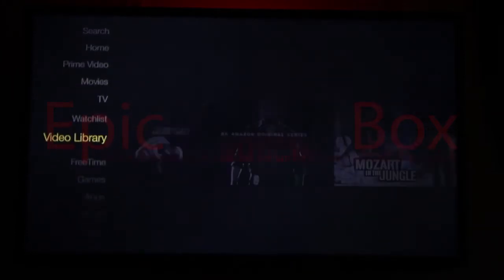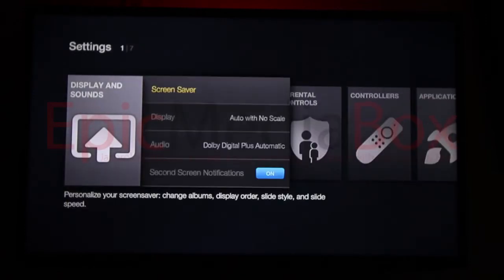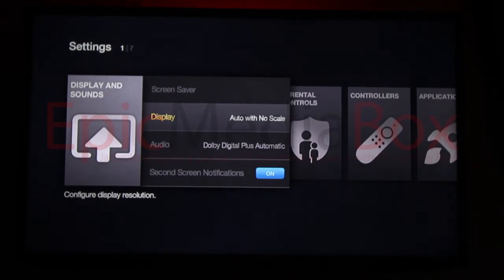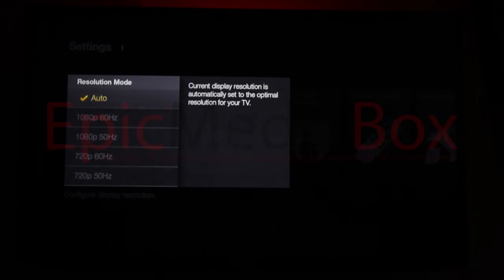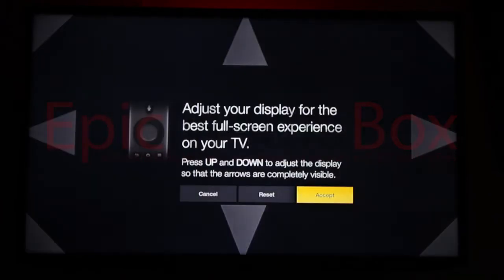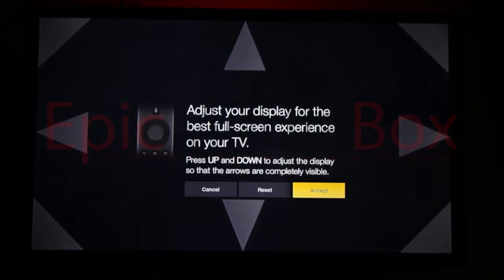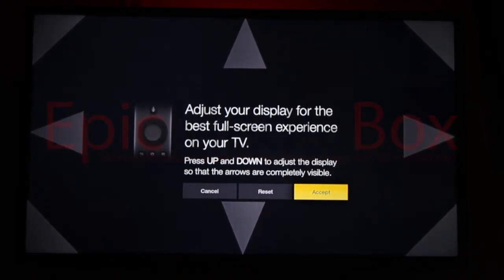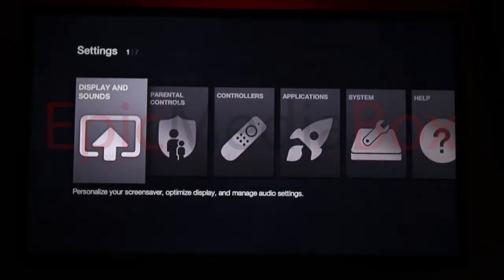To do that, we're going to go to Settings, then Display and Sounds, then Display. You can adjust your resolution or leave it on Auto, or adjust it to your television's resolution. We're going to calibrate the display — we want to make sure it's set for your TV. We're adjusting it, making sure everything fits on the screen. Once you've done that, you accept it and scroll back. We've adjusted the screen to fit perfectly for your television.